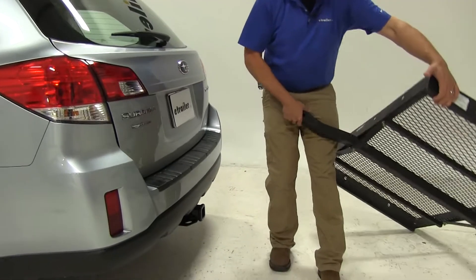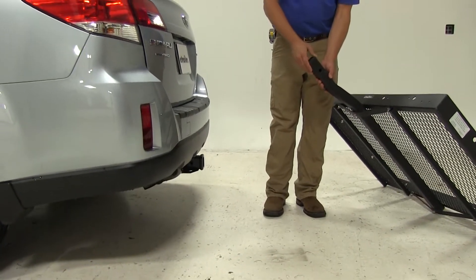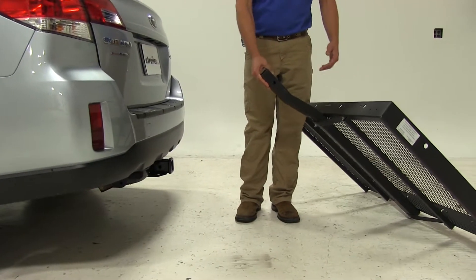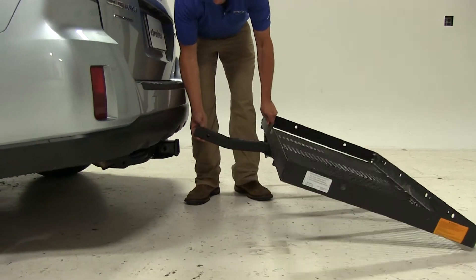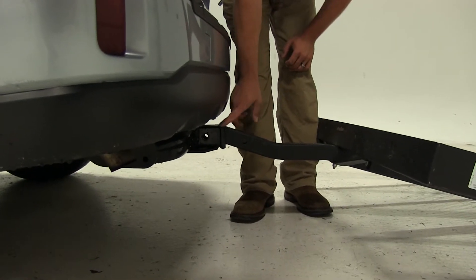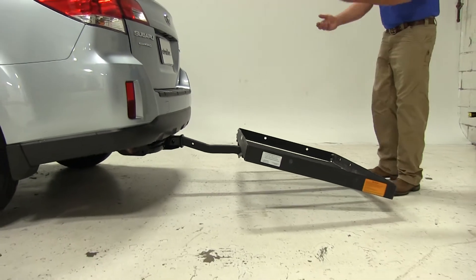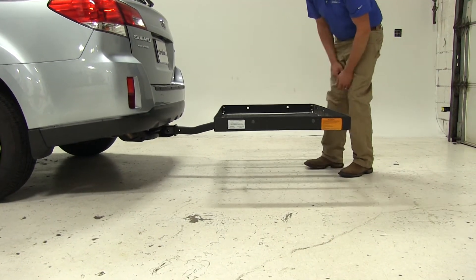To begin our test fit, we're going to slide the shank of the carrier into the receiver tube of our hitch. Now, it's a larger carrier, so two people are always a good option. But one way to do this is to get the shank pushed as far into the receiver tube as we can, then as we lift up on the back we're going to push forward — as you can see, that's going to slide right in.